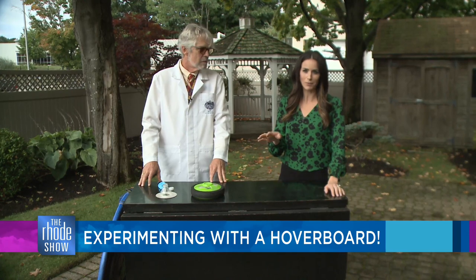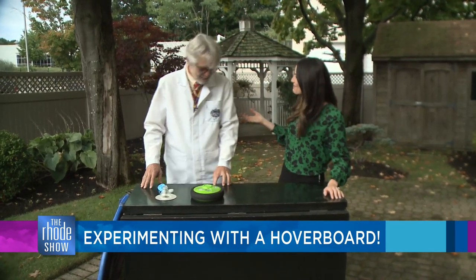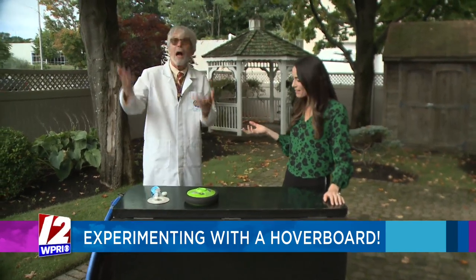Now, we know they don't work on water, but will they work right here on our show? Well, we'll have to find out. Welcome back! It's great to be back in the studio. Happy to have you with us.